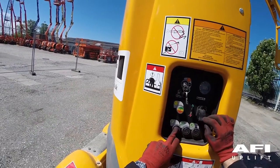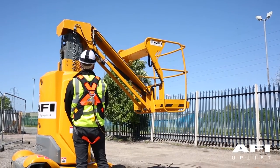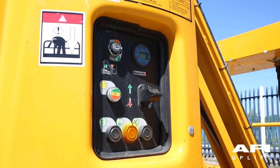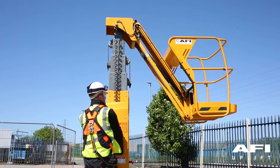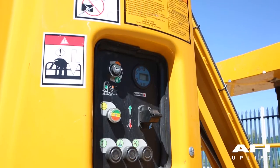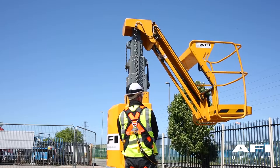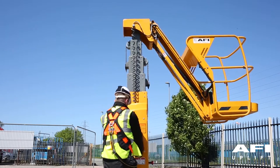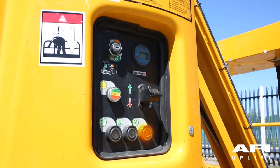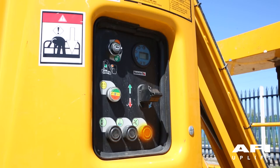Operate the paddle in the red direction to bring the machine down. Operate the paddle in the black direction. Operate the turret counter clockwise. Hold the turret button and pull the paddle to the blue direction which will rotate the turret clockwise. Push and hold the jib function and push the paddle in the green direction which will lift the jib and in the red direction which will lower the jib.